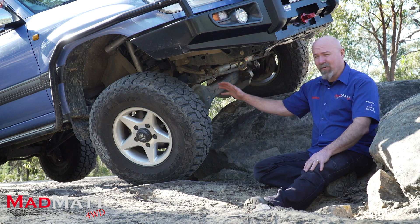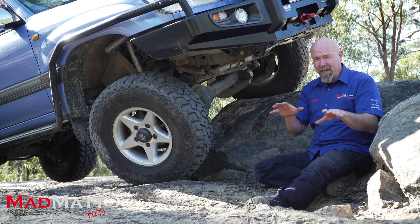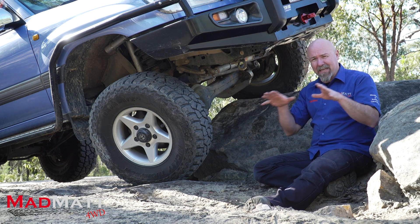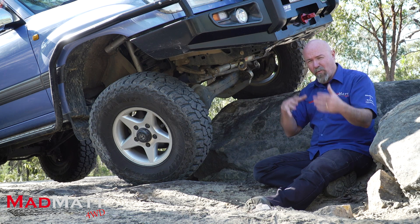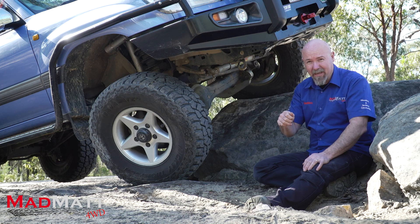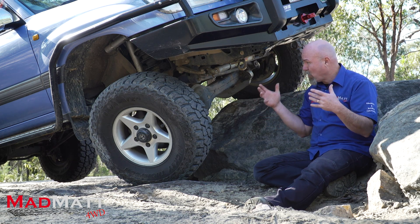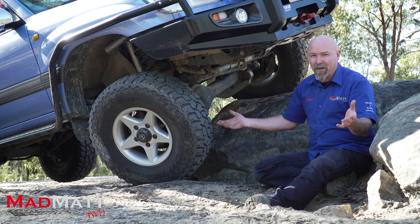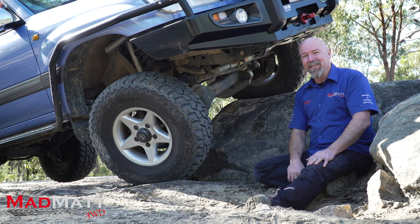I've had the suspension in the vehicle now for about 500km and I've used it in a variety of different terrains. I'm starting to get a sense of the settings that are going to work for me and the vehicle and the way I use it. What I'm loving is that adjustability — it's amazing the difference it makes. It makes sense because that's what it's designed to do, and it's definitely doing that job.